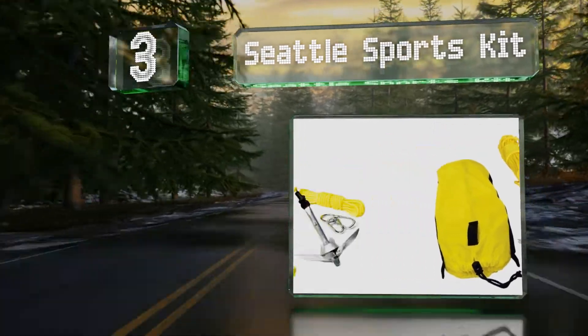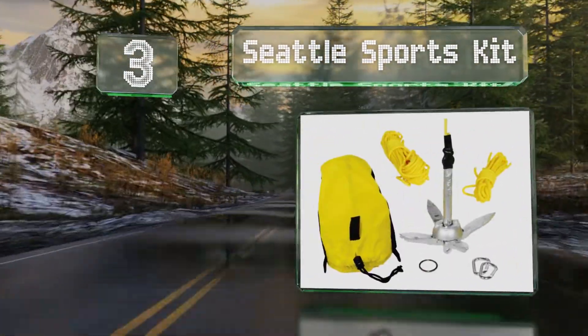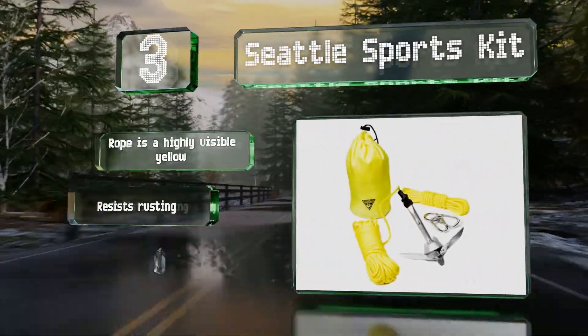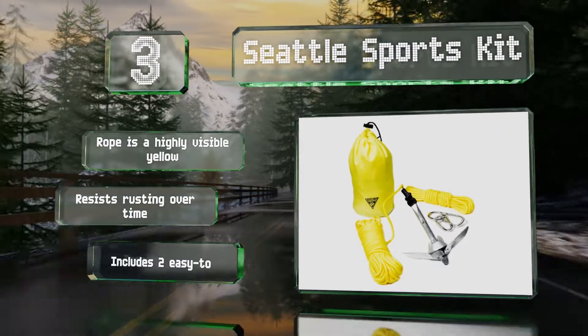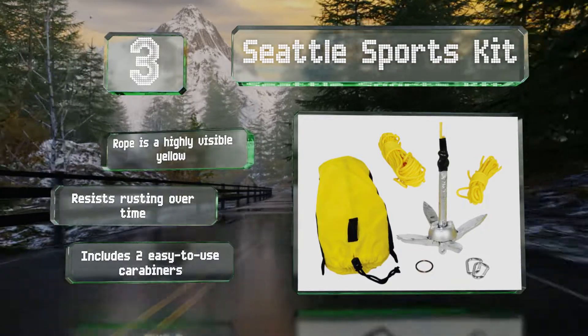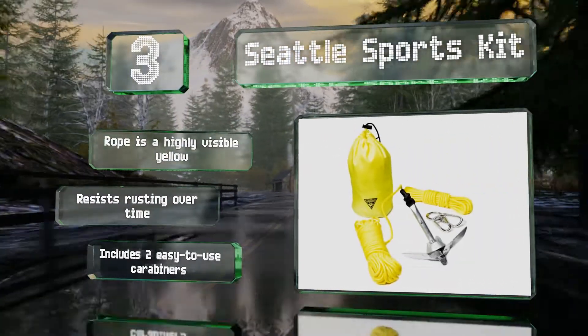Nearing the top at number 3, the Seattle Sports Kit comes with everything you need to safely keep a kayak or canoe from drifting. You get a compact anchor, a handy drawstring storage sack, and an extensive 50-foot line for relatively deep waters. The rope is highly visible yellow, the anchor resists rusting over time, and it also includes two easy-to-use carabiners.